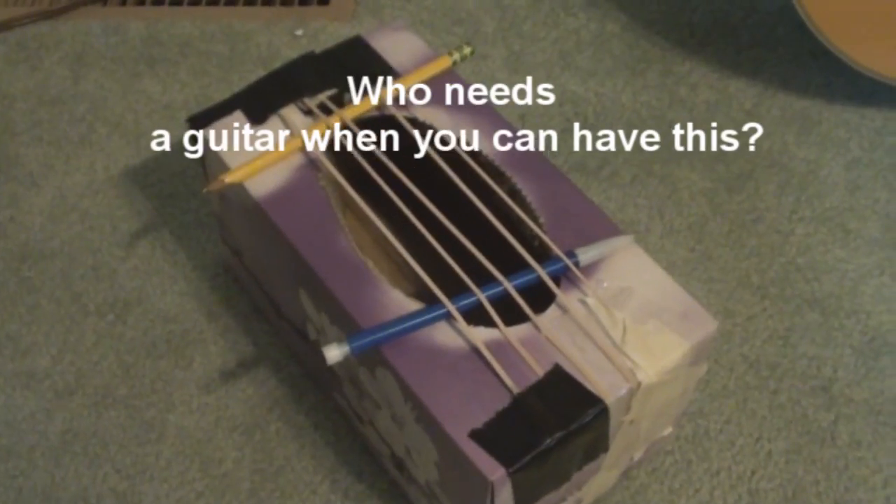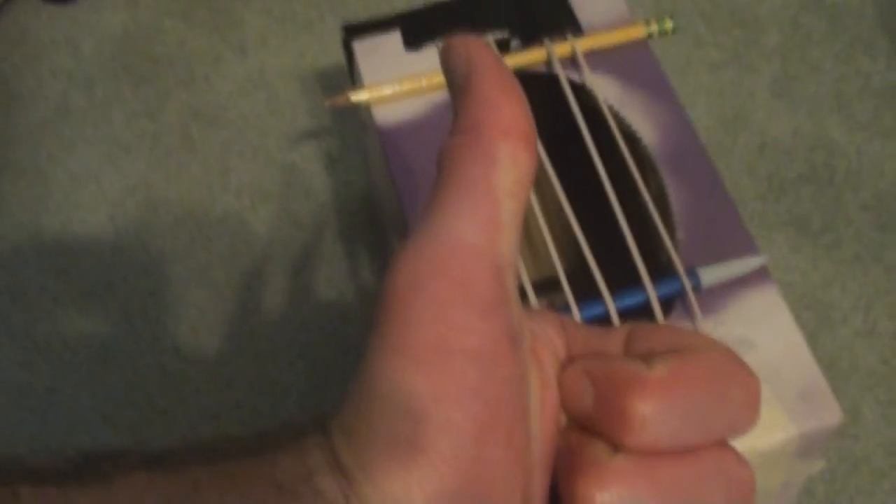Today I'm going to be talking about my physics project. I decided to make a string instrument out of a Kleenex box and rubber bands. The rubber bands are used to make sounds and the different pitches.